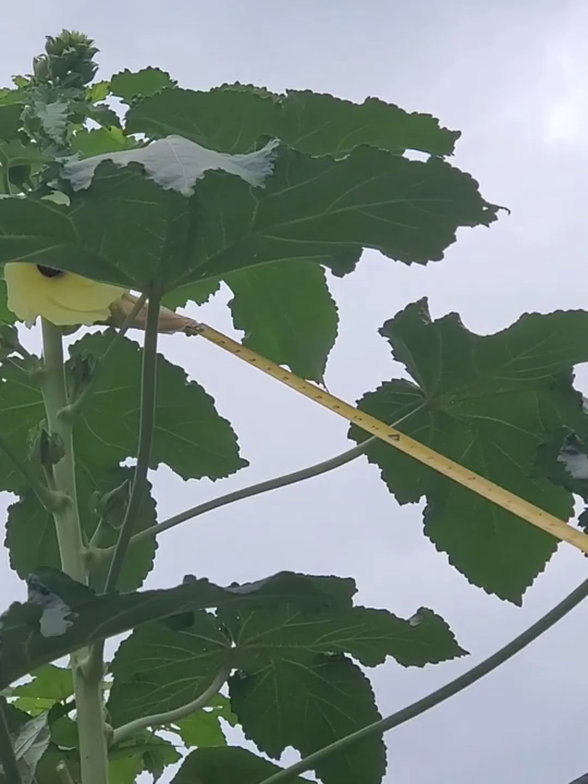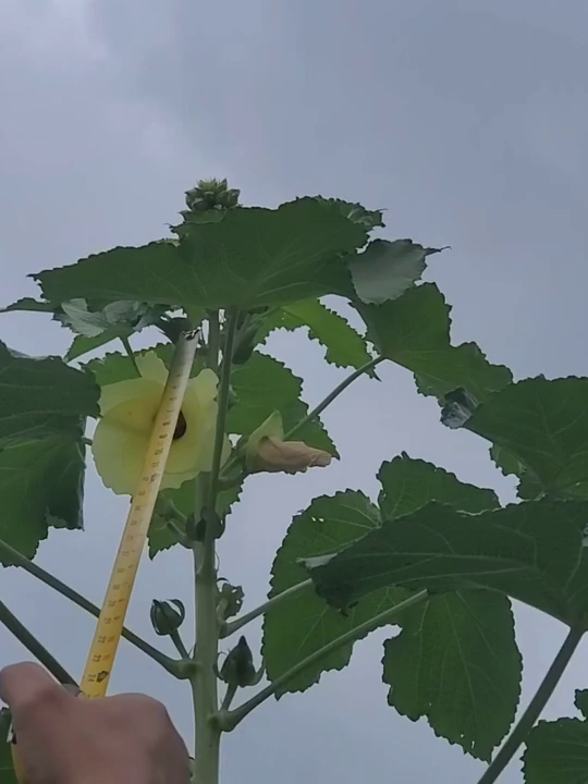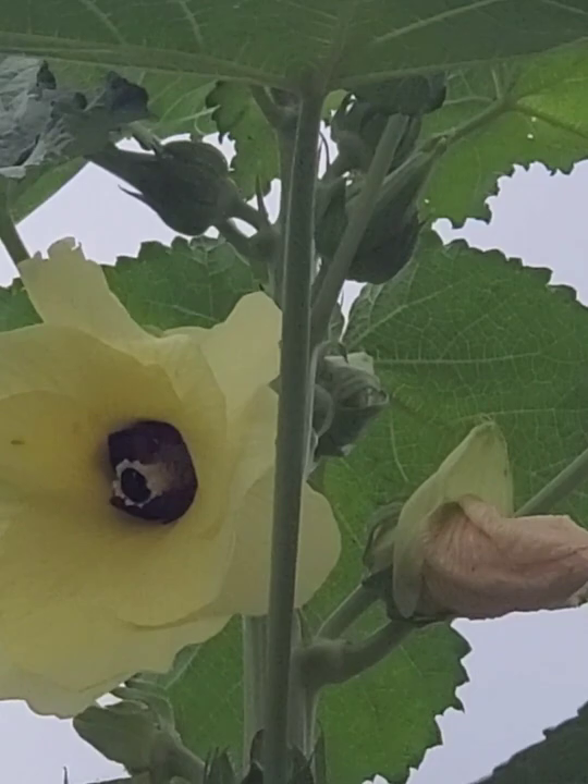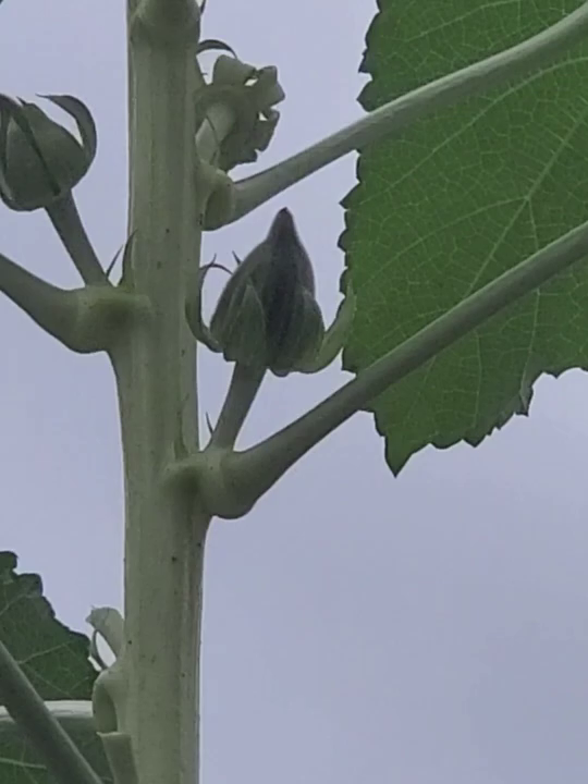See the okra flower up there? Let me get over here so they can see it. There's a big bunch of them right there. Let me see if I can zoom in. See how the okra is producing itself up at the top, right next to the flower or around the flower? That's how they do.